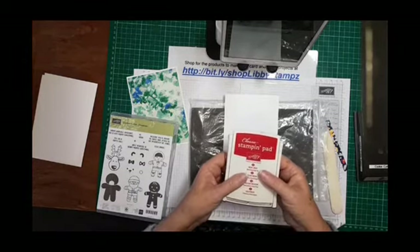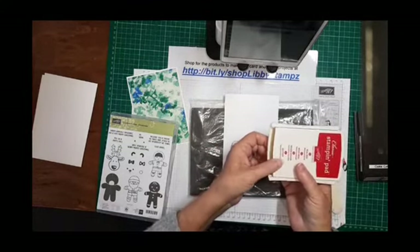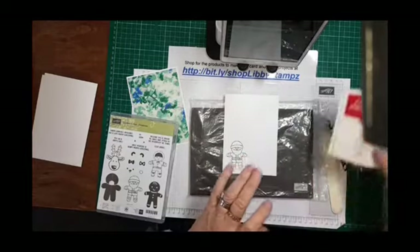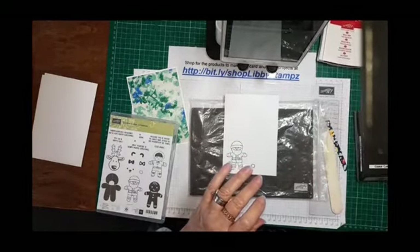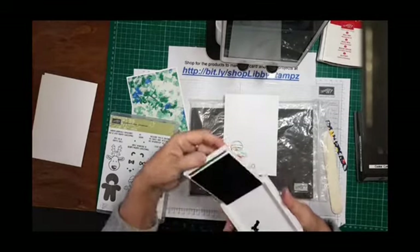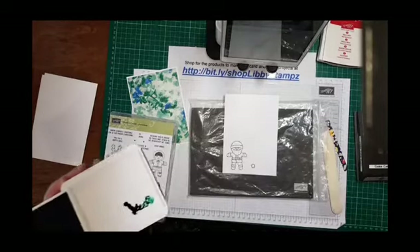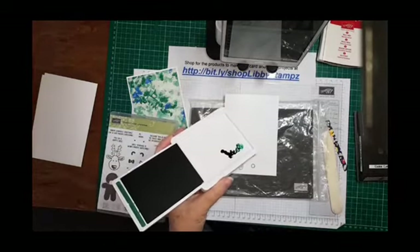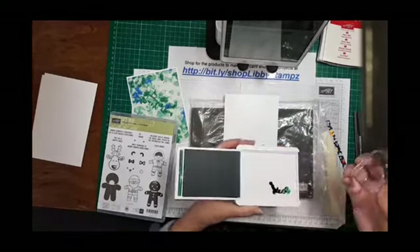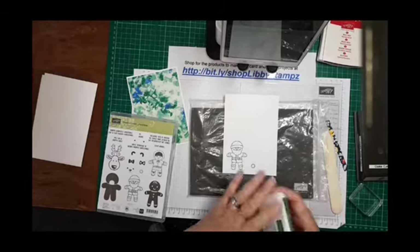The new ink pads are a bit different. I'll show you Shaded Spruce in a minute. To partially ink the lid, open your ink pad and squeeze it together to get ink in there. With the new ones that's a little harder. I've had more success putting reinker in and then coming in with your block to ink it up that way.